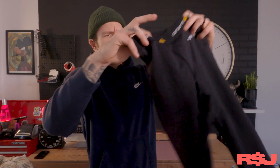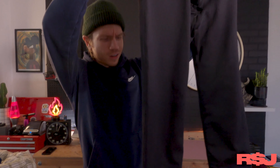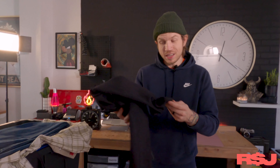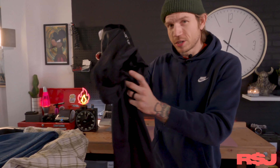Now these were interesting. These are just Carhartt leggings — but they're the Force series. My preliminary eBay search, these were going for like $45. It was insane, I couldn't believe it. They just feel really nice — really nice, heavy-duty long johns. I'm assuming that's why. And by the way, these are in perfect condition — they look brand new.